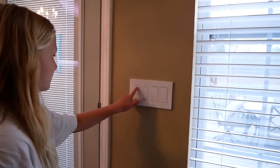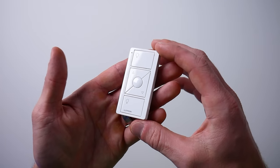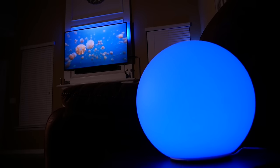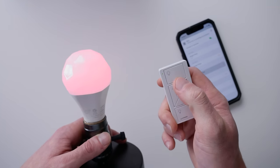Do you use Lutron Caseta smart switches throughout your house? Maybe you have some of these little Pico remotes laying around or as part of your three-way switch setups. Wouldn't it be awesome if we could use these to control any of our HomeKit accessories or scenes? Well, you can't do that by default, but there is a way. Today we're going to talk about that, and that might just make this the best smart button for HomeKit.